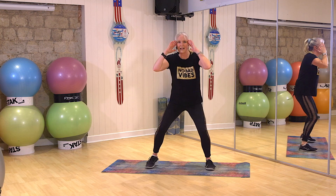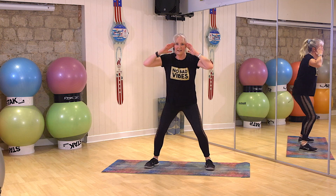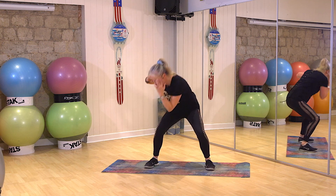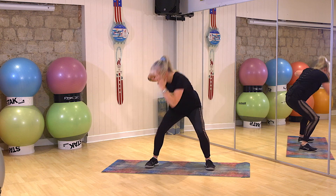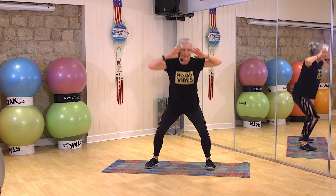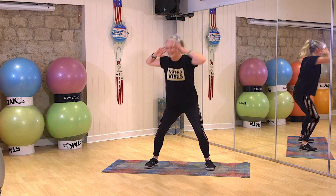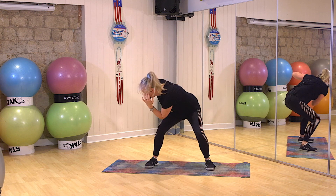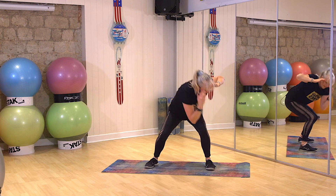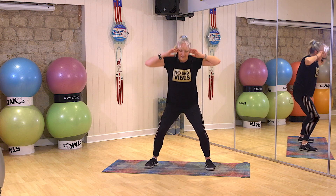Okay. Bend the knees. You're going to gently take the elbow across to the opposite knee. Down. Up. Good. Up. Come on. Beautiful. And breather.